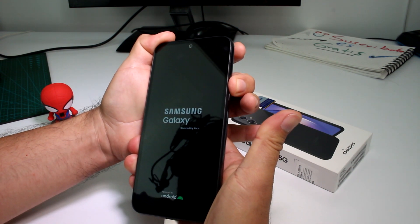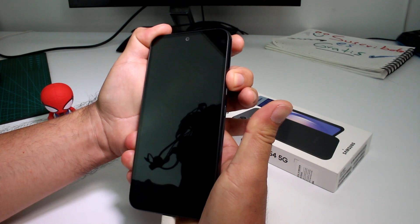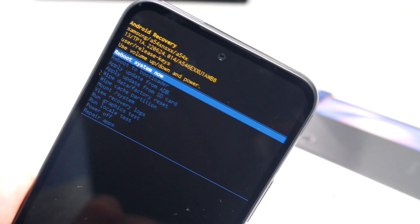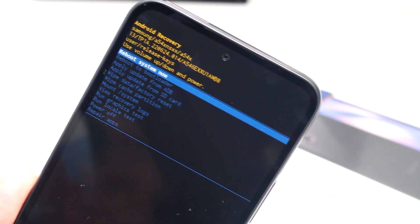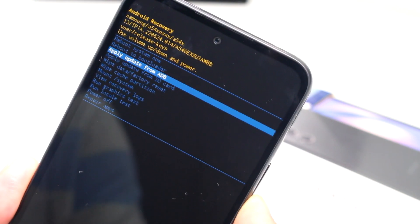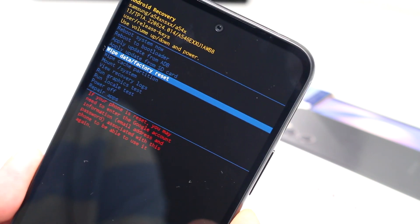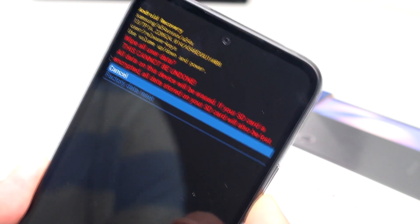If you don't do it in this sequence, you're not going to be able to enter the reboot system. In the Android recovery menu, move down with the volume button to 'Wipe Data / Factory Reset' and press the power button to confirm.